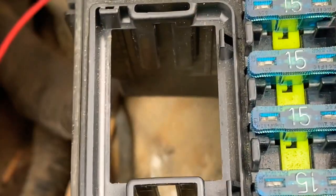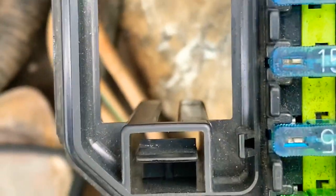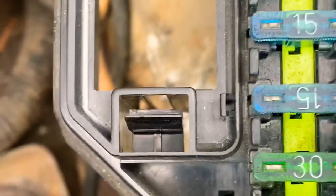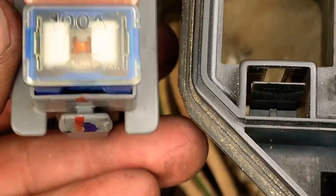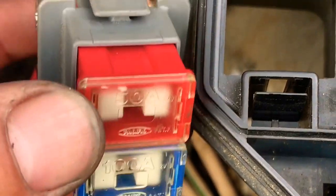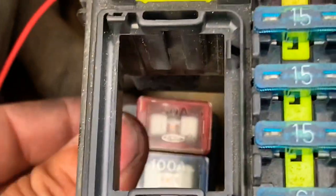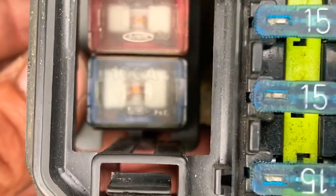Let me show you where the guides are — looking downwards into the fuse box, there are grooves and a clip. There's one guide here and one there. The pointy one goes towards the front and the other goes towards the back. Guide the fuse into that groove and then into this groove — that's how it sits.